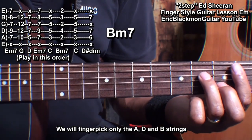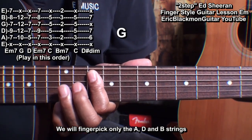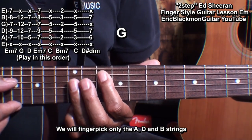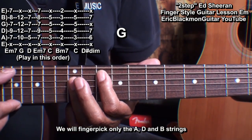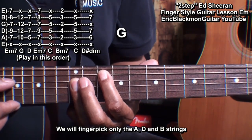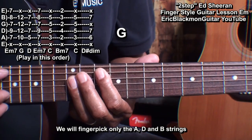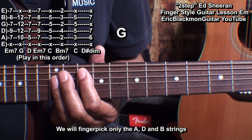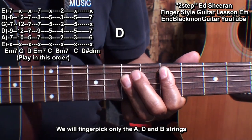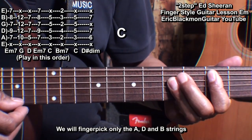Our next shape is a major chord shape. We'll go up to fret 10 for a G chord — play the A string, hold that down, and bar at the 12th fret from the D string down. We'll play the A string, the D string, and the B string. That same shape will be used at fret 5 for a D, and fret 3 for a C.